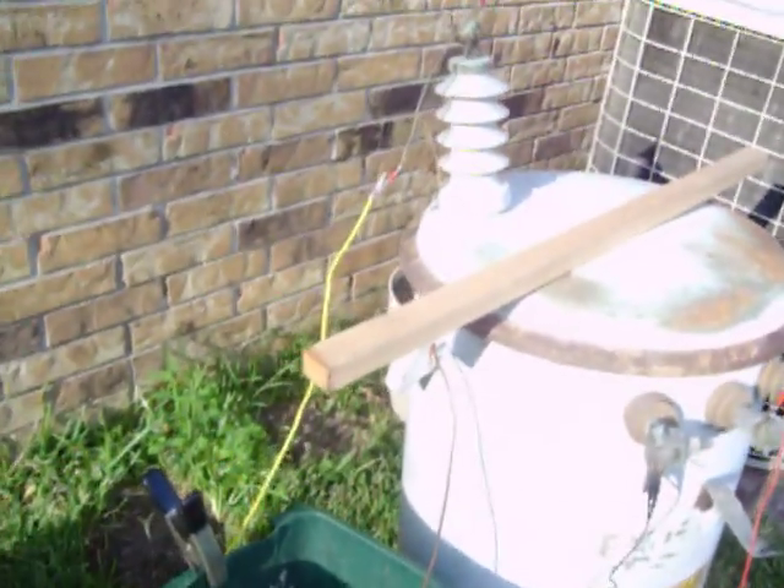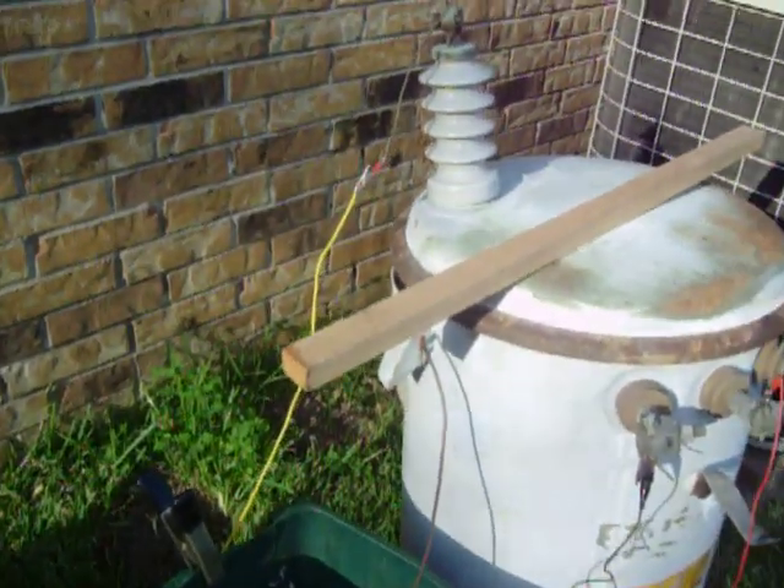I've also got a piece of wood that I've wet down a little bit. I'm going to see if I can draw any arcs off of that. The microwave oven transformer overheats pretty quick though.